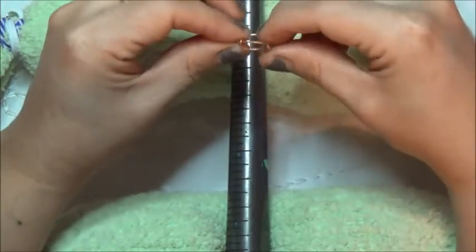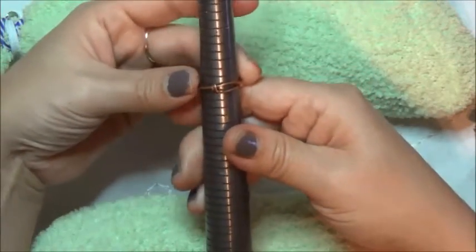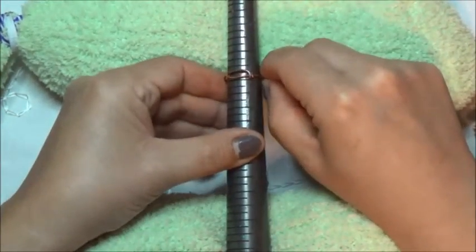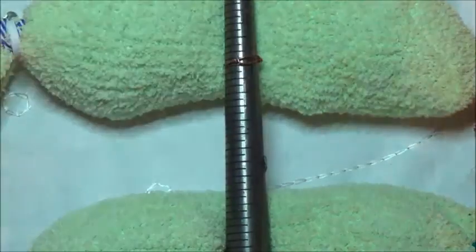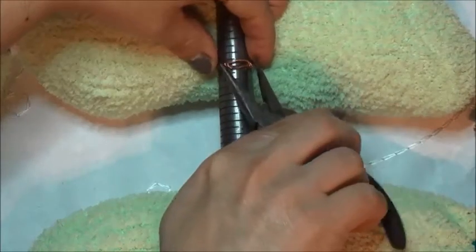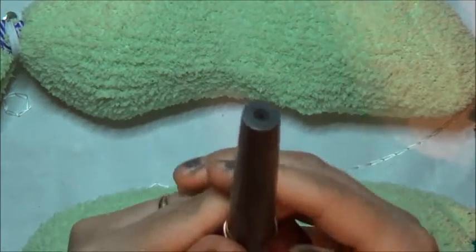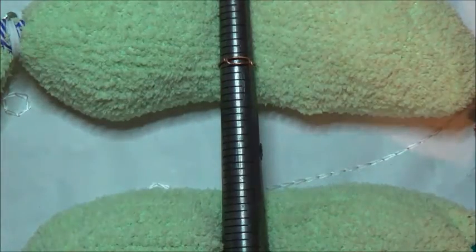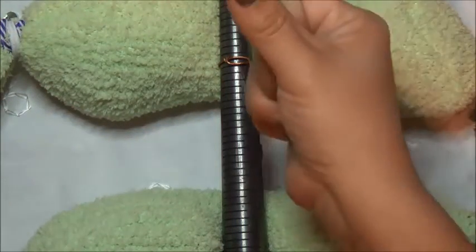For this ring, I can feel it — it's a little bigger than I want. I'll squeeze it together. And if you wanted to hammer it, you can hammer it, but if I hammer it right now it's going to become even bigger. Maybe once I put the bead on there, I might want it bigger to put it on my thumb. But I don't know yet.